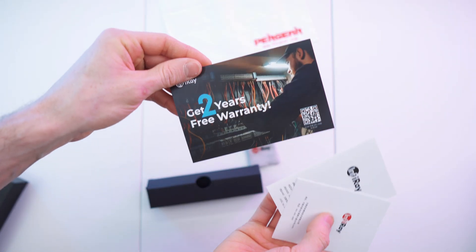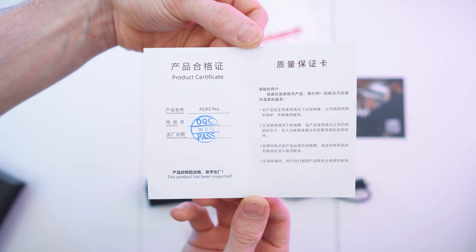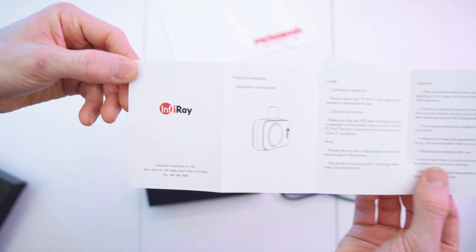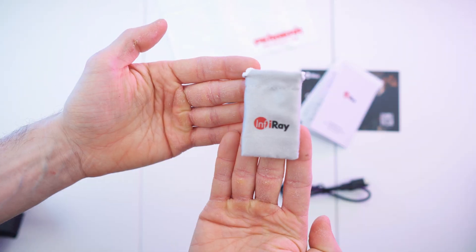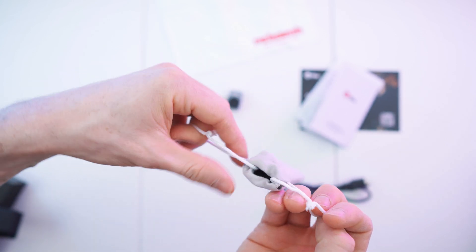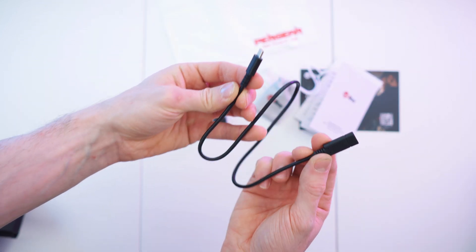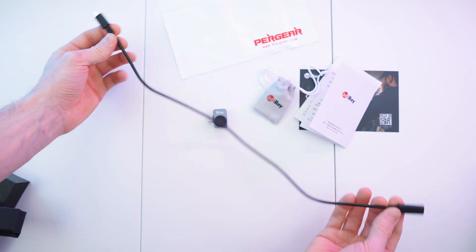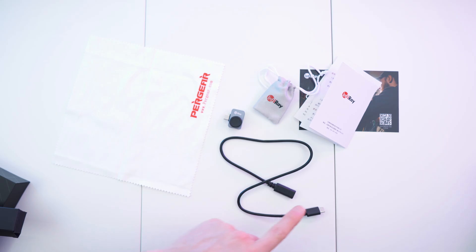Starting with the paperwork: we have the product certificate with quality control, and the manual in both Chinese and English with usage and cautions. There's also a little baggie made of a super soft microfiber material so it won't scratch the lens. Next up is the cable — it's actually not required since you can plug the camera directly into your phone, but it's essentially a male-to-female USB-C extension cable.